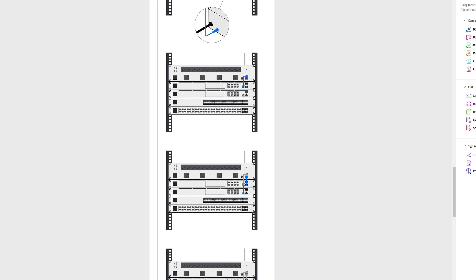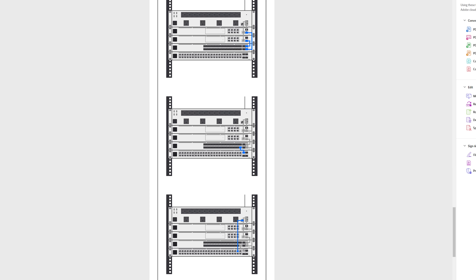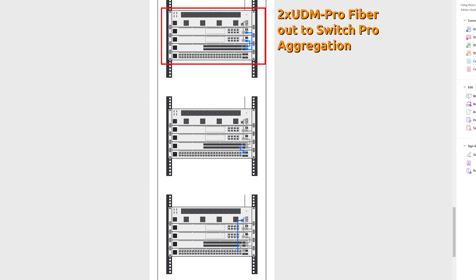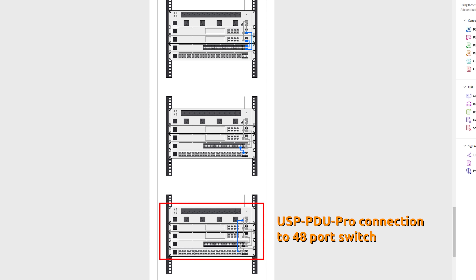In the Type B redundant setup, the ISP connection splits out to two separate Dream Machine Pros. I assume this also works with two UDM-SEs, though I'm not sure which other devices may be compatible. Each UDM Pro then has a fiber connection over to the Switch Pro Aggregation, which distributes out to a 48-port switch, and finally back into the Fast Ethernet port on the PDU Pro. This is really exciting — we're finally getting to a point where UniFi supports redundant firewalls like a real enterprise solution.